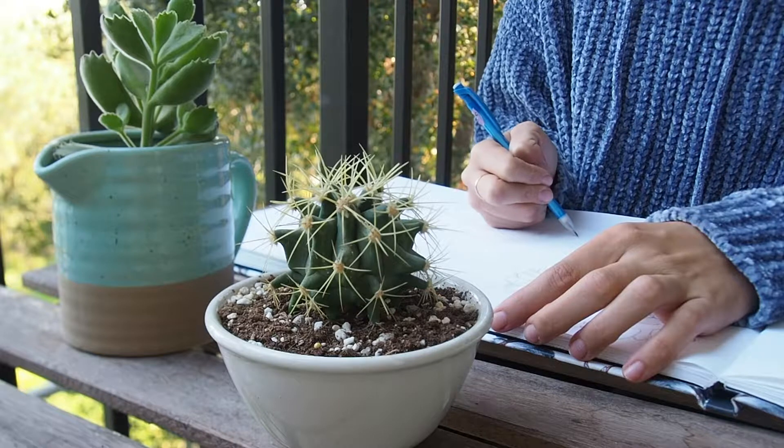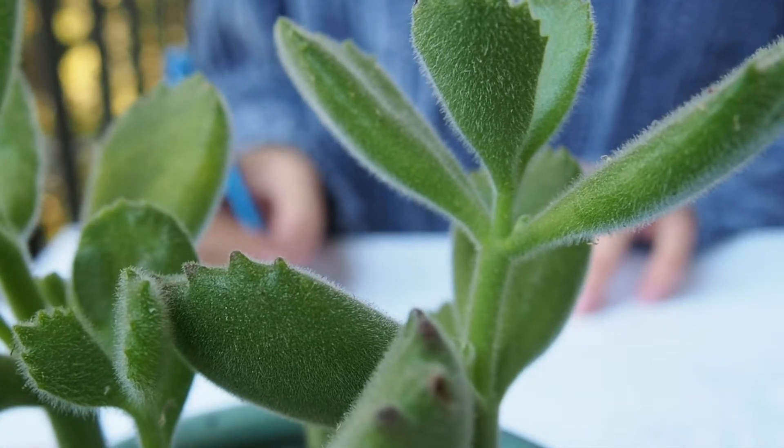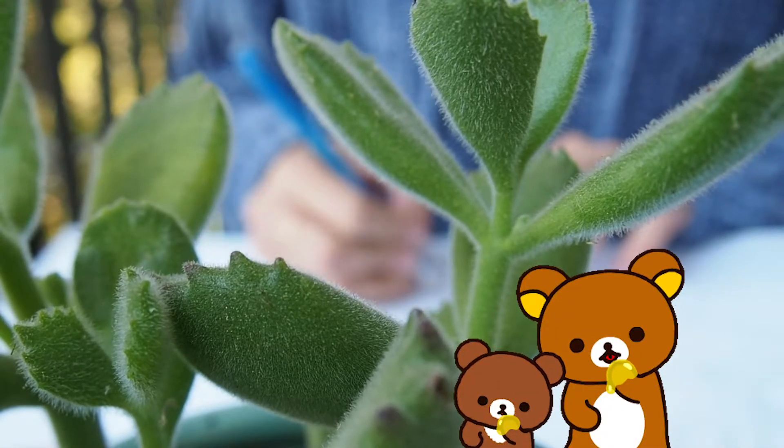These two are my favorites. The little one is the first cactus I ever had, and this other one reminds me of the feet of a baby bird.